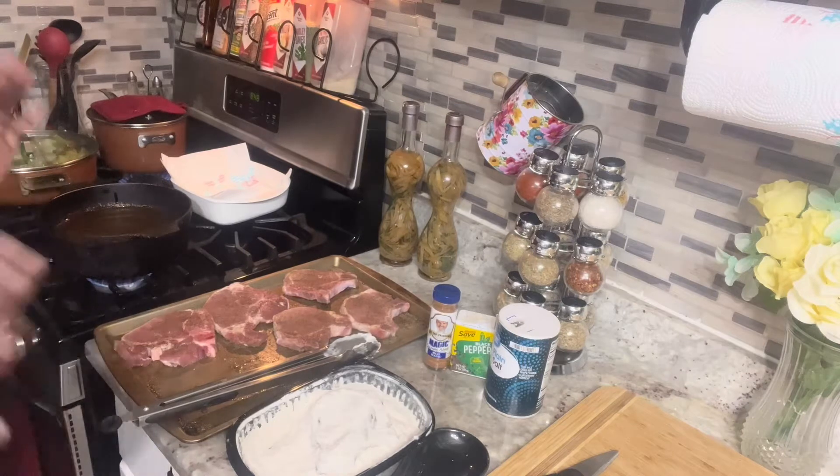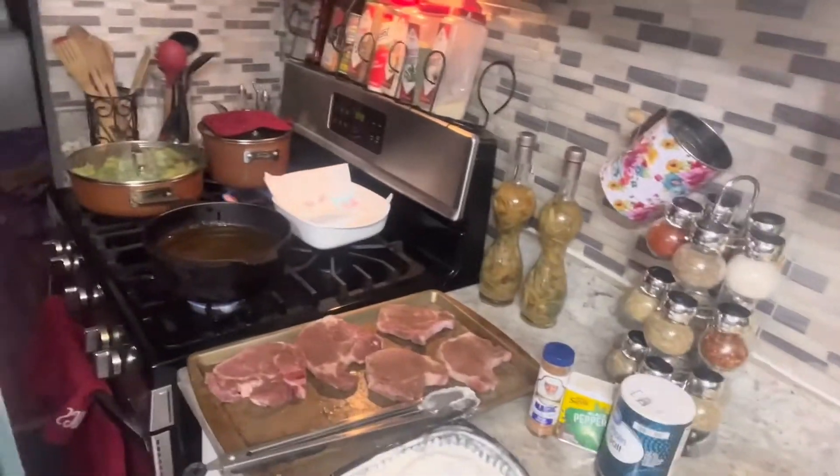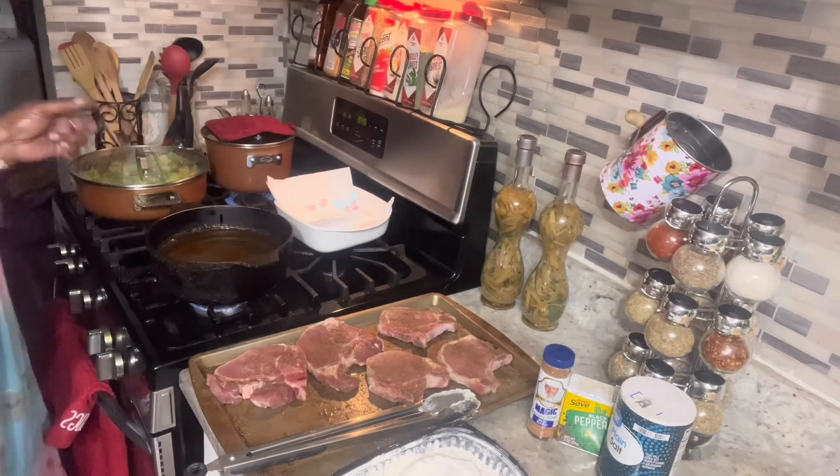I'm going to cook them down for a good 20 minutes and then turn them off because I don't want them too done. Once my broccoli is steamed down, I'll just add salt and pepper on that — and that's it. That will be going on my broccoli.